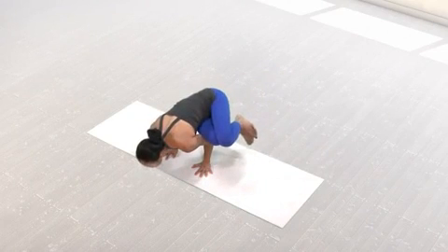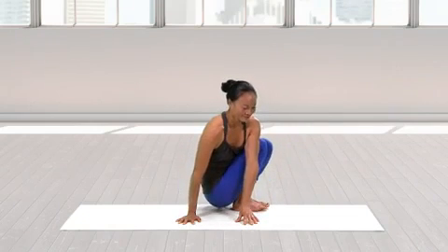To come out of the pose, bend your knees back to Parsvabakasana and drop your feet into a squat.